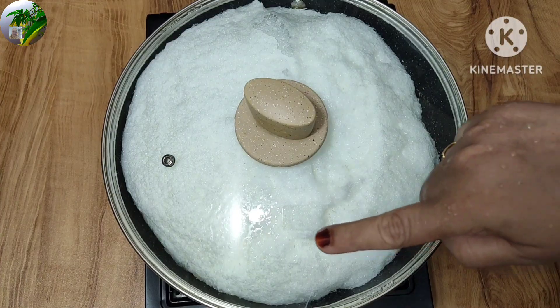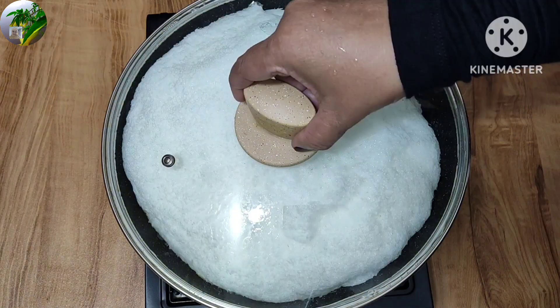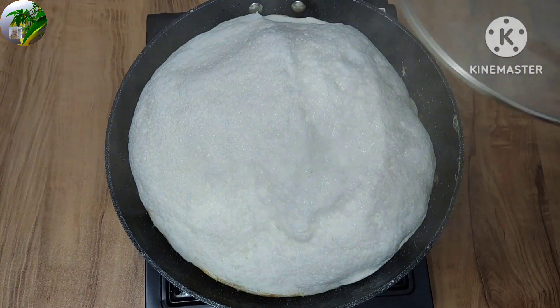We will cook this recipe until 3 inches of water, we will mix the same and it will be good.